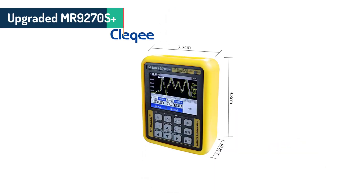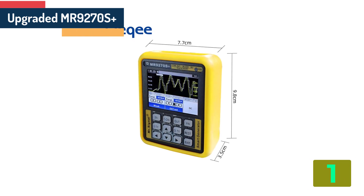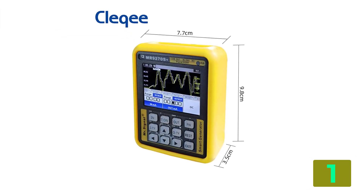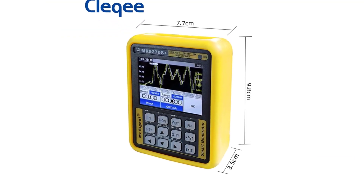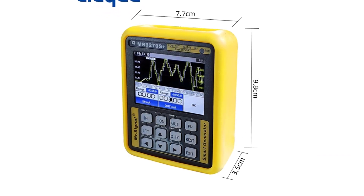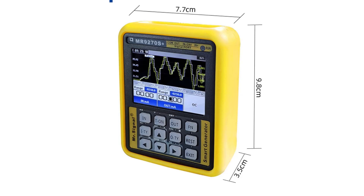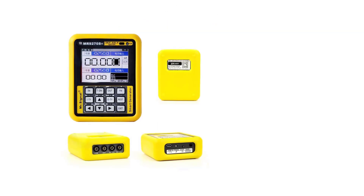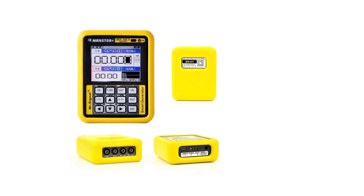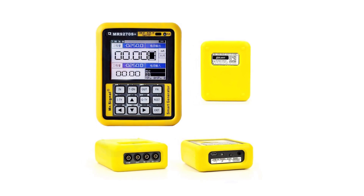At the top of our list at number 1 we have the upgraded MR9270S Plus Heart 4-20mA Signal Generator Calibration Current. Specifications: Brand name, PCOLECT. Origin, Mainland China. Certification, C. Model number, MR9270S Plus / MR9270S Plus Heart. Display size, 2.9 inches and under. DIY supplies, Electrical.